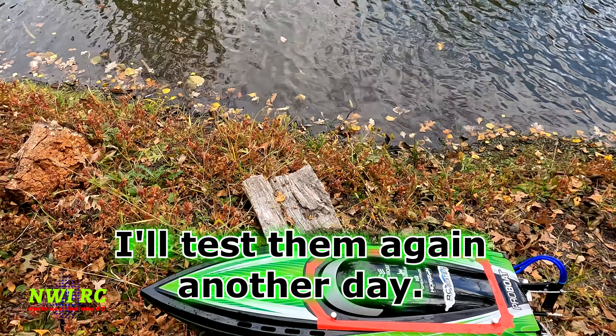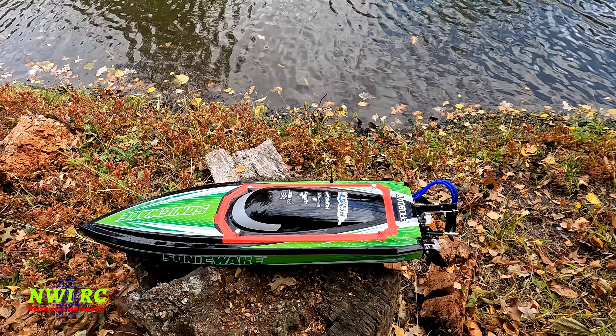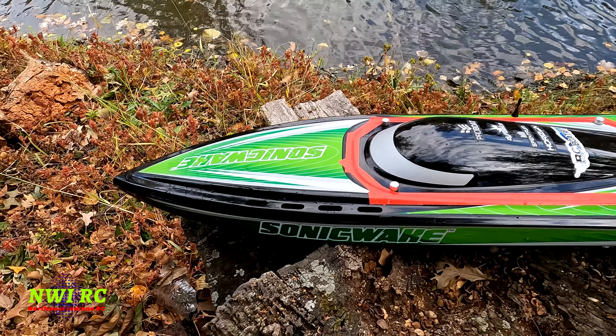I'm getting into vintage RC cars and model kits — Tamiya and Kyosho — and when I put them together I might be able to fit these small Z batteries in the 1/10th scale cars.